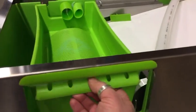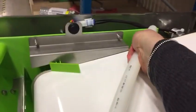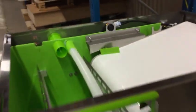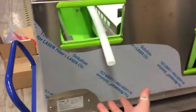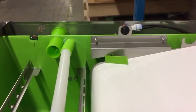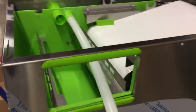You can also use it to empty the main bucket. Remove the filter, take this PEX pipe, put it inside here so it is coming out from the front, and here you can place the packet. Just start the pump and you can empty the whole bucket.